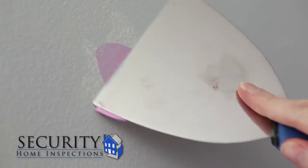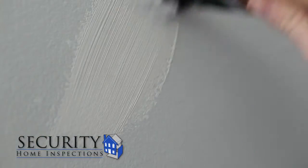Once dry, sand the surface with the sanding block. If necessary, apply a second coat of spackle and repeat the drying and sanding process. Now that it's dry, it needs to cure. Allow 24 hours before priming and painting.